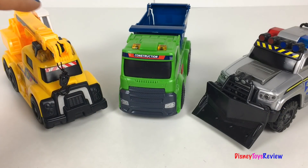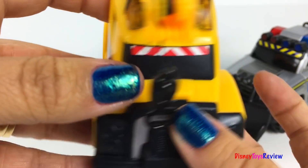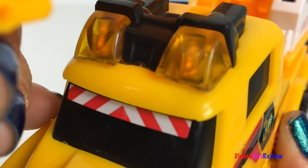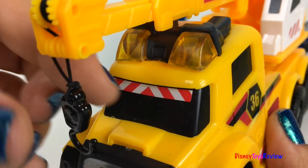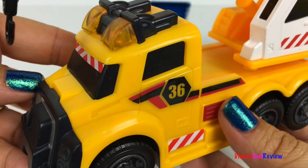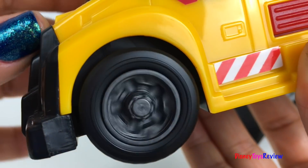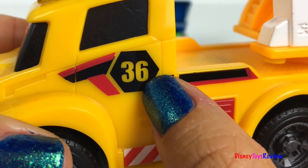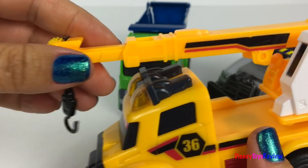We have three fun vehicles! Look at this crane! It's got lights and sounds. Look at those strong wheels! It has the number 36 right on the side. The crane turns all the way around. It also extends.